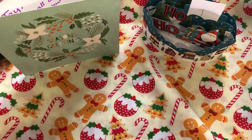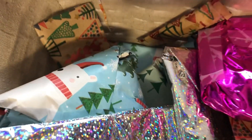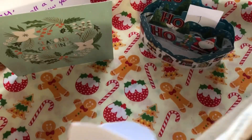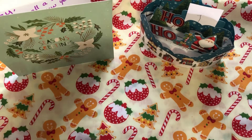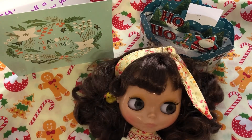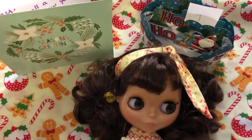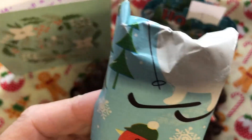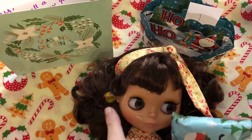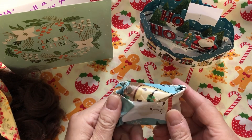Right, so I have my basket full of goodies, I have my cards in the background, I have my dolly ready to be a model. So let's go with day one - I'll close my eyes and pick something. So this I think is from Tammy. Let's see what we've got - thank you, Tammy!